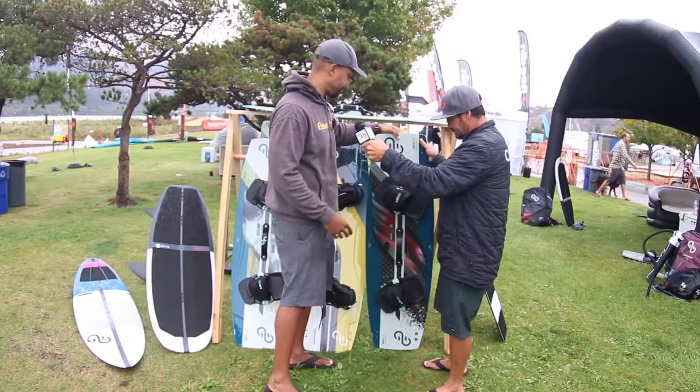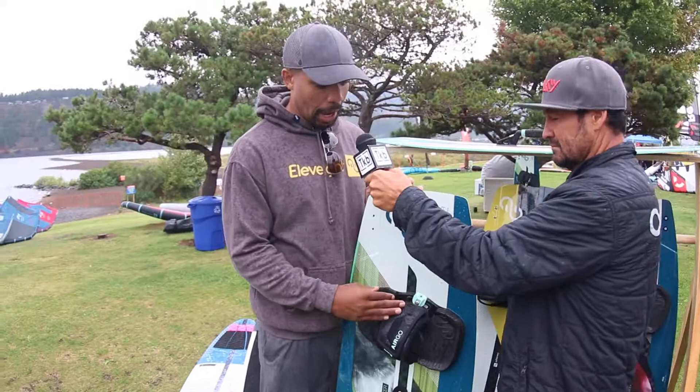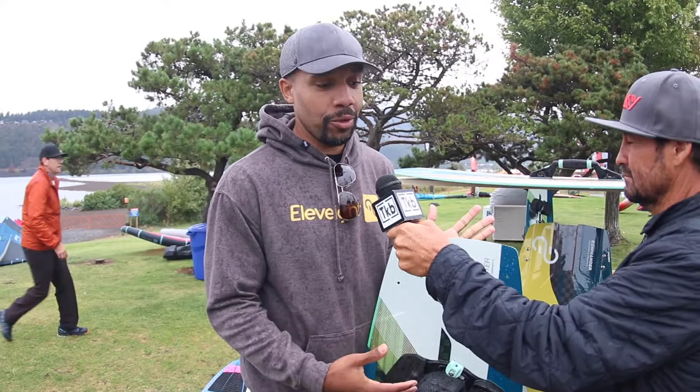Going down here, we also have a regular version of the Master. It still has all the tech of the Master C+, but doesn't have that full carbon top sheet. It does, however, have a carbon fiber stringer, which all of our boards do. Same shape, same outline, same everything — you just don't have that added carbon. You save a bit of money, but still have the performance you've come to know from the Master.